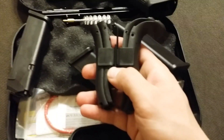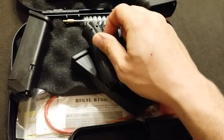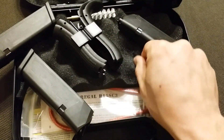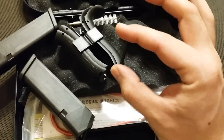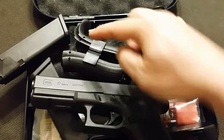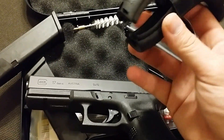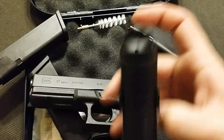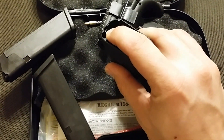Something else that comes with the Glock Gen 4 is this little back strap pack. Over here on this side, you see this pin? That actually pops out. This little pin is a bit longer than the pin already in the gun — that's what holds these on. I personally think it's a little tacky. You got some little clips at the bottom, and on these ones a little clip right there, and that snaps in.